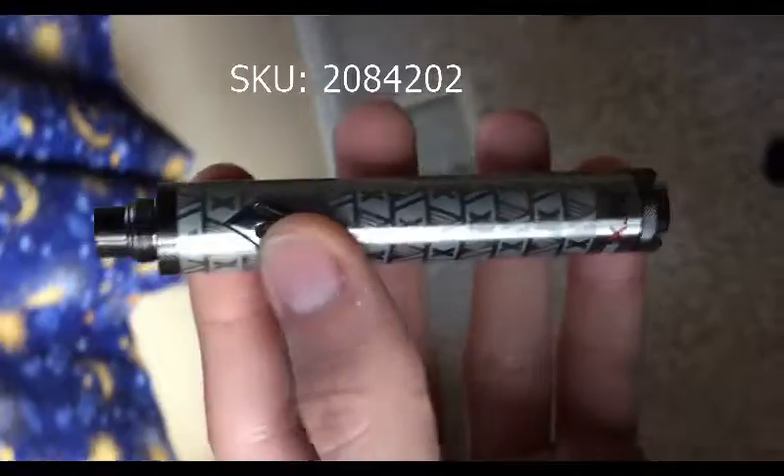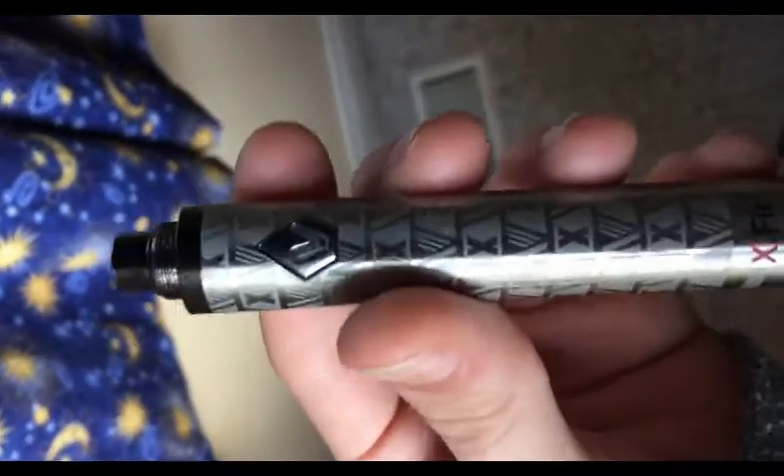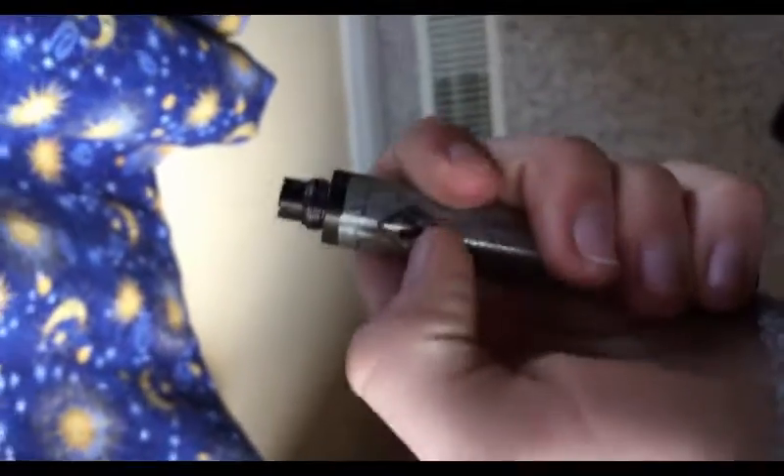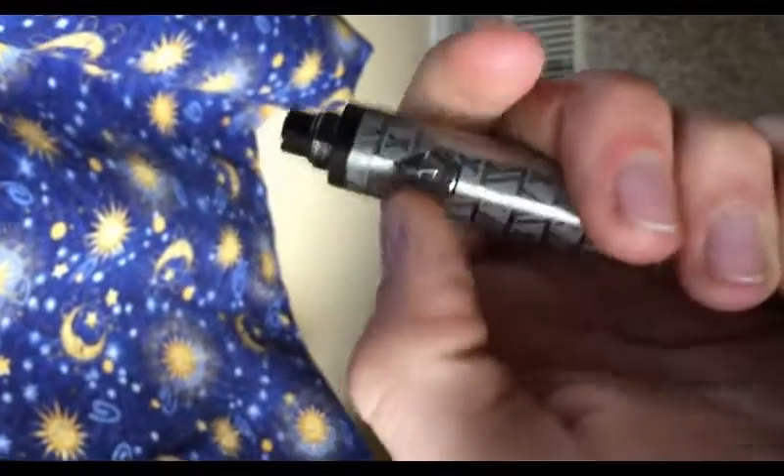It doesn't even work — has to be so fine to even get the tiniest bit of smoke, and it just does not work. I had this plugged in so the battery is not dead. You press it five times to turn on, but it never turns on.